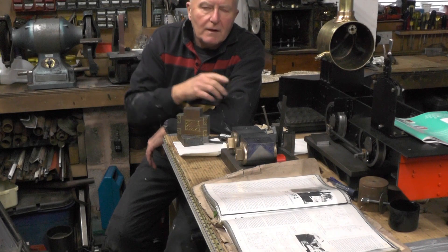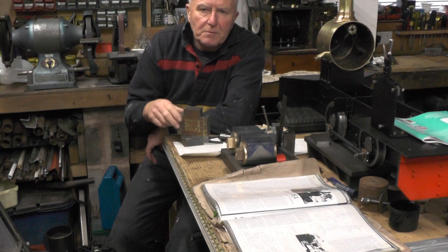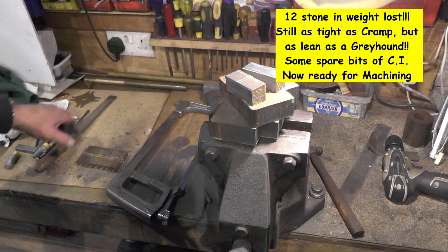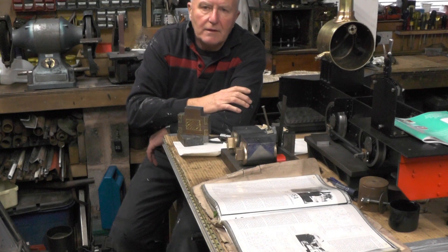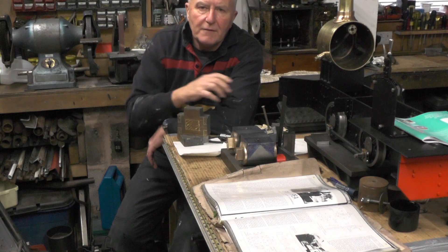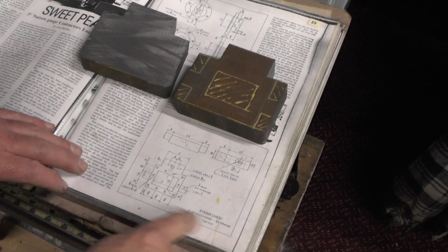Hey up everybody, I'm on the next part of my valve chest or steam chest, whichever you want to call it. In the last part I cut these up with a hacksaw. I've had a lie down and a cup of tea and I'm going to set to now and get these machined up to shape. So without any further ado we'll crack on with this. Here's the drawing for the steam chest or valve chest.